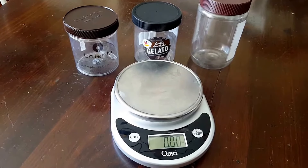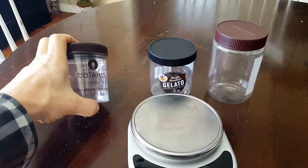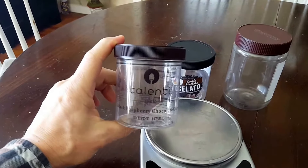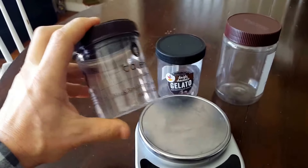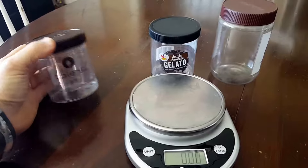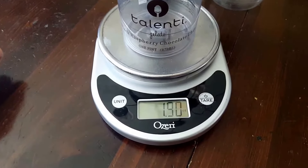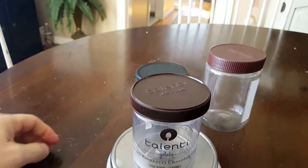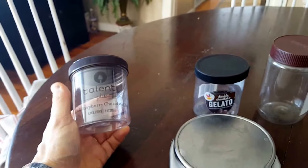Just a quick video on what container I use to cold soak. Out there on the internet and YouTube channels there's a lot of people who are using the Talenti gelato container, and they say that it's one of the lighter containers. If you put it on the scale it weighs in at 1.9 ounces, and of course the joke about this is that when you buy this container you get free gelato with it.